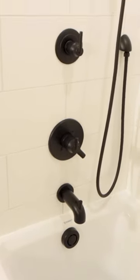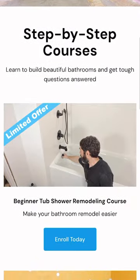Now if you're doing a similar project and you need help, join our beginner Tub Shower Remodeling course. It's only available until August 27th, so join today at HomeRepairTutor.com.